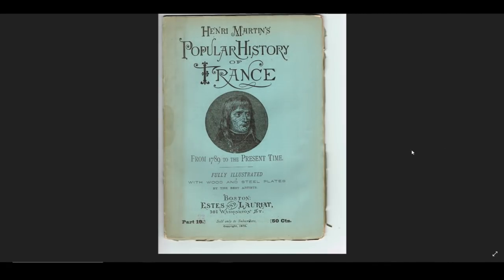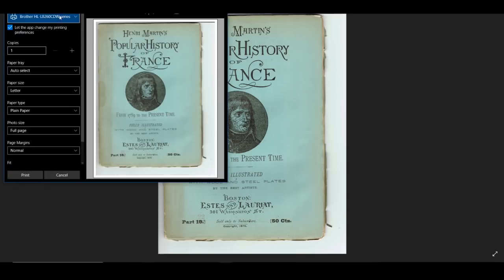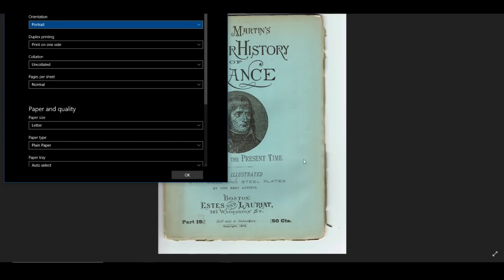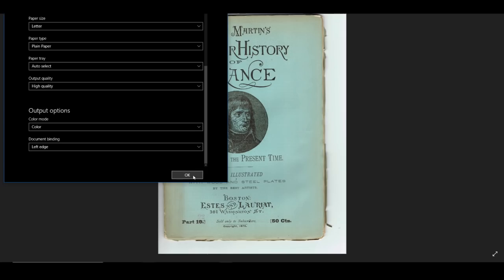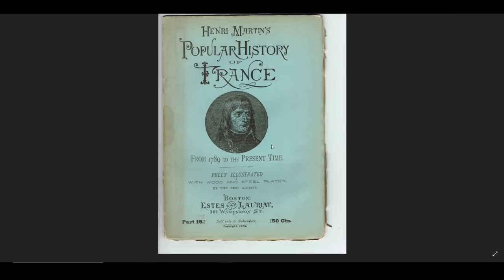Now let's print this out — I am going to print on a laser printer. I'm going to go up here to the print button, and this is my laser printer. I'm going to print on plain paper, letter size, fill the page. You can hit more settings. It is a portrait setting, meaning it is vertically longer than it is wide. We want high quality — you can choose between normal and high in this one. I want color, and now I'm just going to hit okay and print.